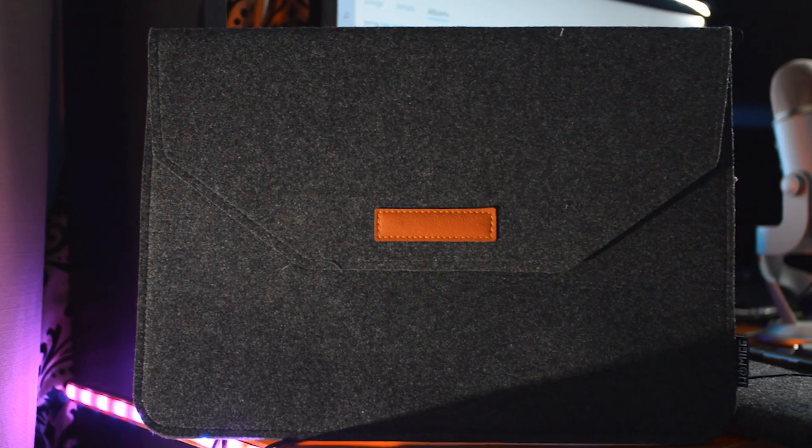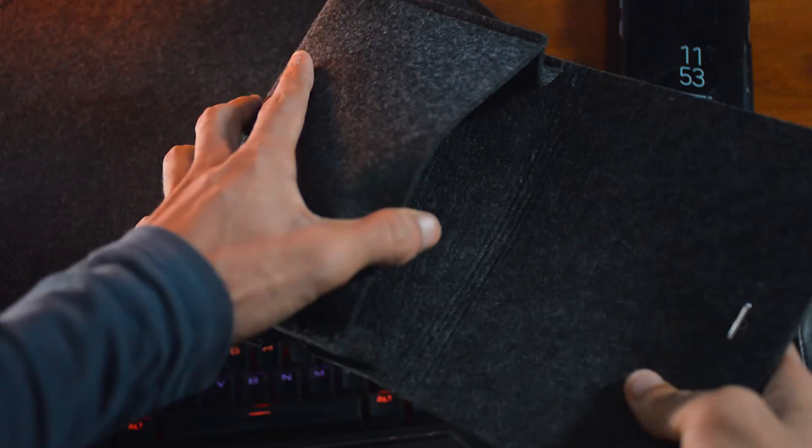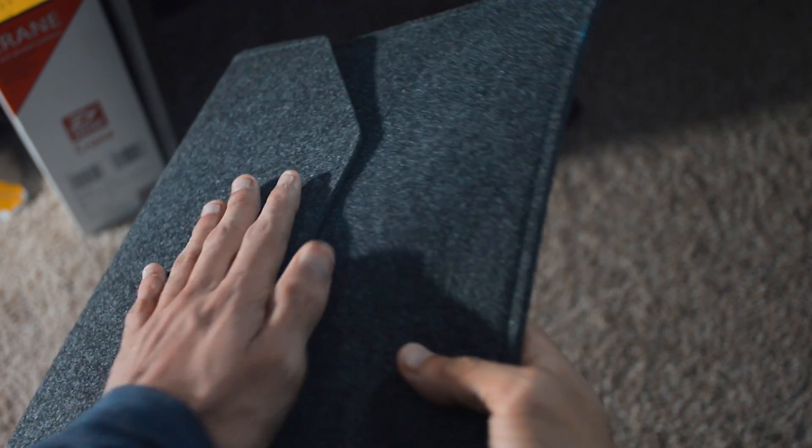Starting at number one, we have something that isn't tech but rather something for your tech — this is a Homey 13.3 inch laptop sleeve. It comes with an additional small sleeve that you can use to store your phone or any other small gadgets, but let's take a quick look at the main sleeve.